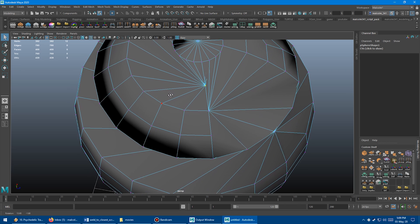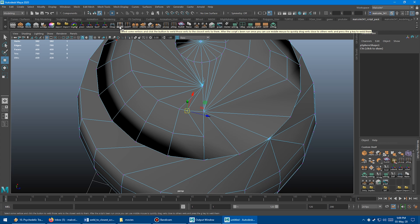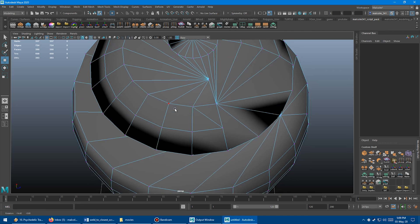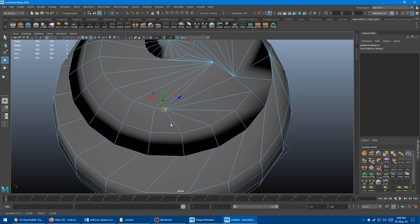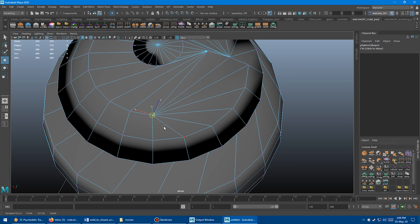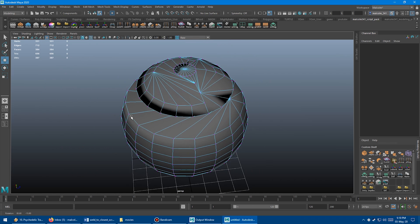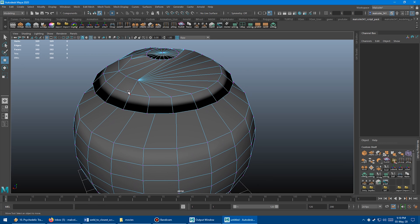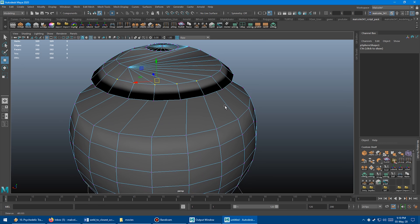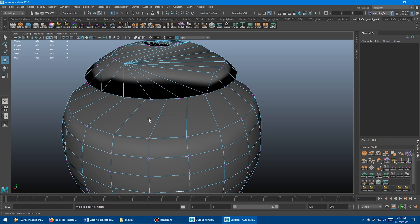With the weld to closest method, you select a vert, move it close to something, press weld to closest, it snaps to the nearest vert, then middle mouse drag the next one, press G — and so on. Both are way better than Maya's default target weld tool; they just solve slightly different problems. I always find it really rewarding to grab a bunch of verts, scale them close, press G, and have everything weld up perfectly. Super handy — I'm going to use this tool all the time.